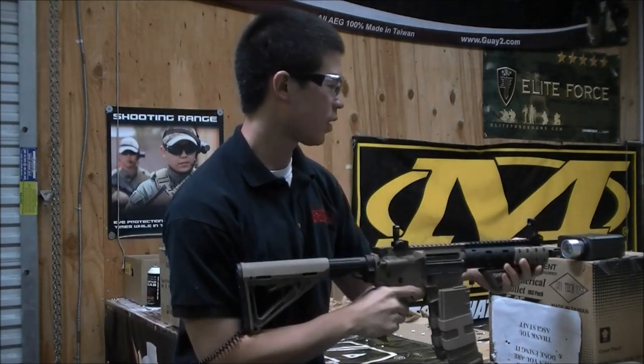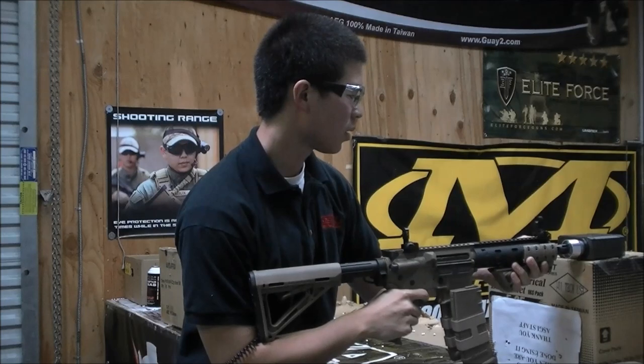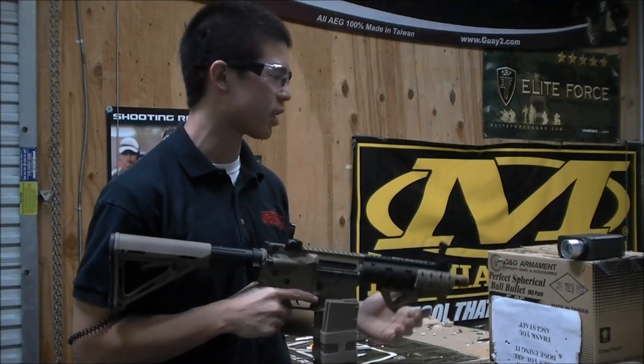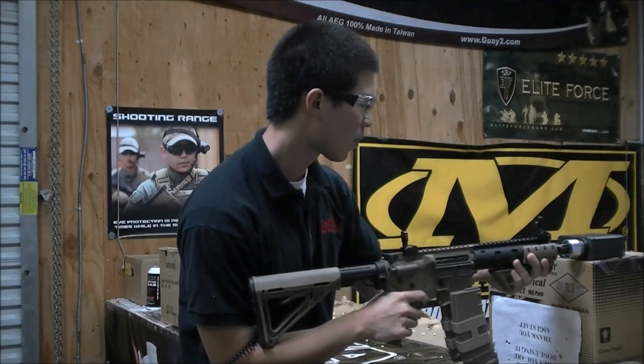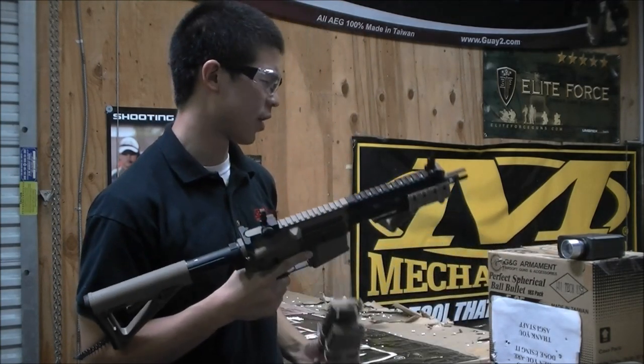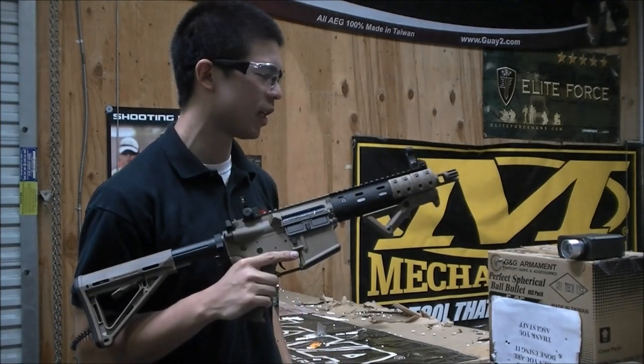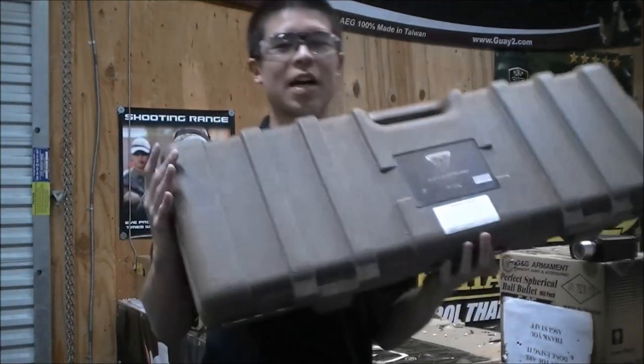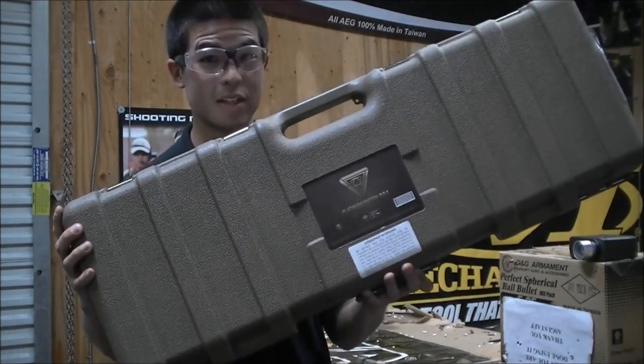The chronograph is going to be right around 375 to 380 FPS, so pretty good. Right about 19-20 BBs a second with the 11.1, so pretty solid. Check it out on our website. Thanks for watching guys. Oh wait, I forgot something else — it comes with this hard carrying case from Echo One. Sweet.